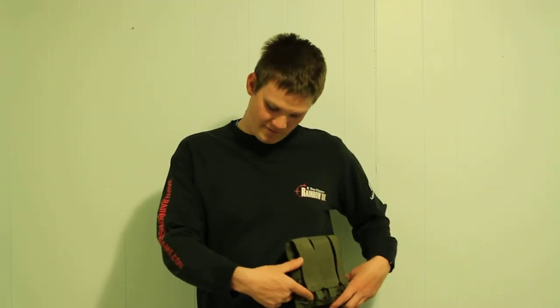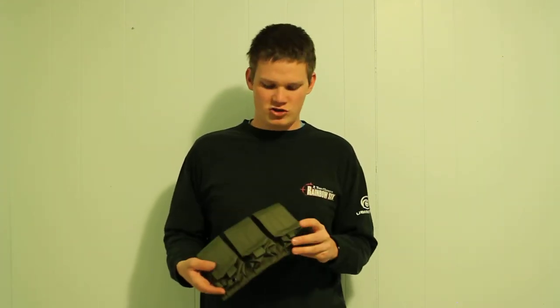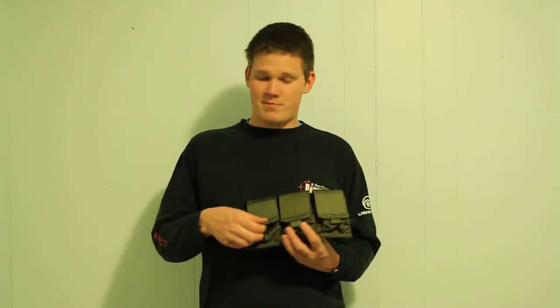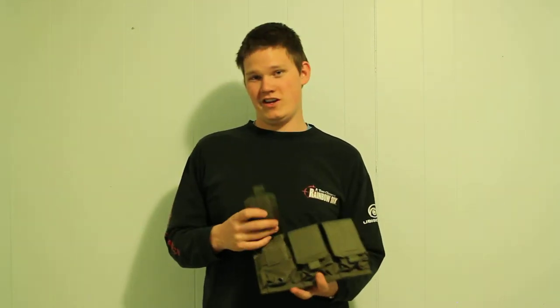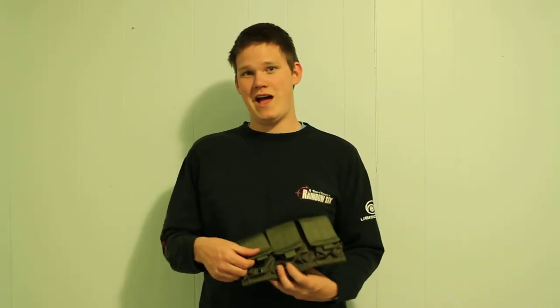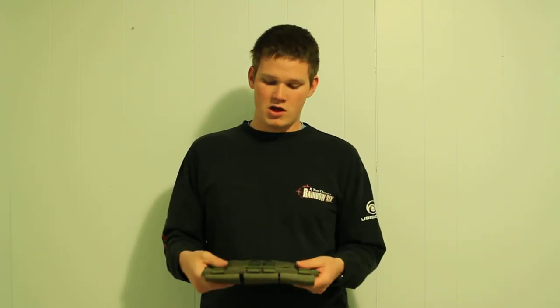It doesn't take up too much space — it's rather small and compact for its size, so you could fit probably two across, or one of these and some other mag pouches. It's got pull straps, which is a nice little addition, and velcro closures. The thing is, with velcro it's going to be loud when you open it, so it could give your position away.